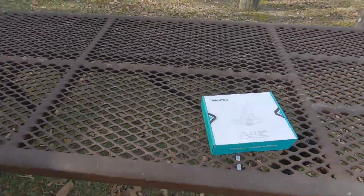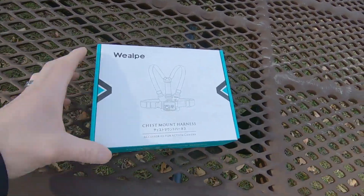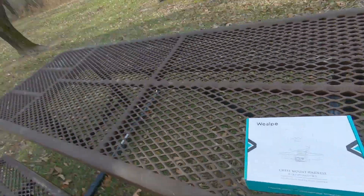But I'm out here today so I can test out this new chest harness I was sent by WeAlp. So we're going to unbox this thing and see how it does out on the trail.